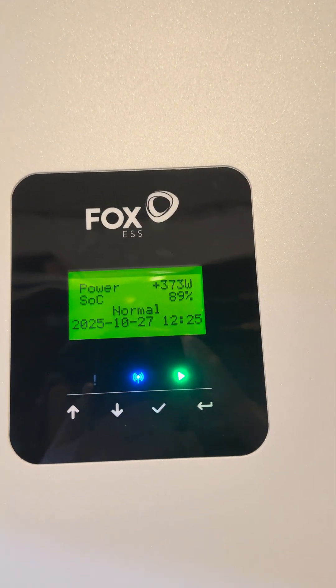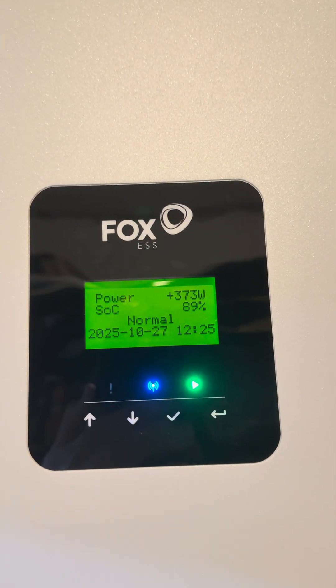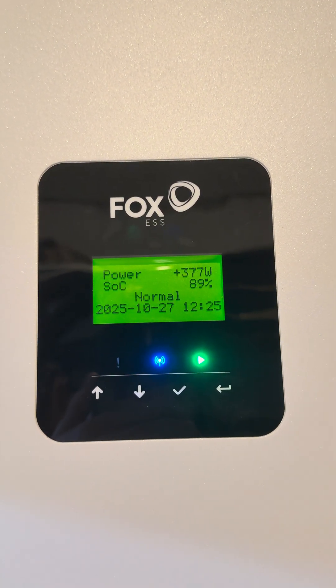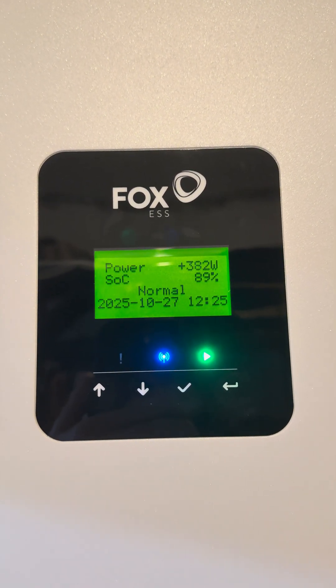What that's going to do is if you overload the EPS circuit on your inverter, it's going to wait a few minutes and then it will try and output again on the EPS.